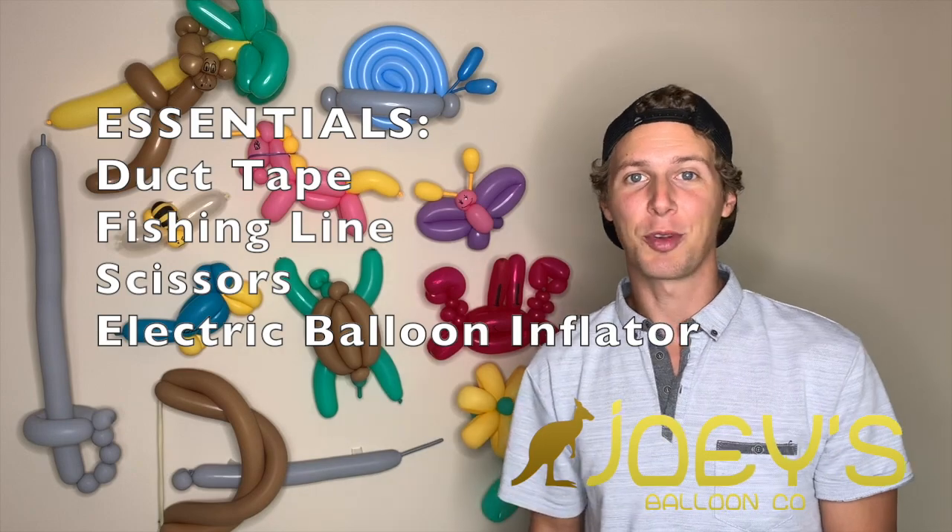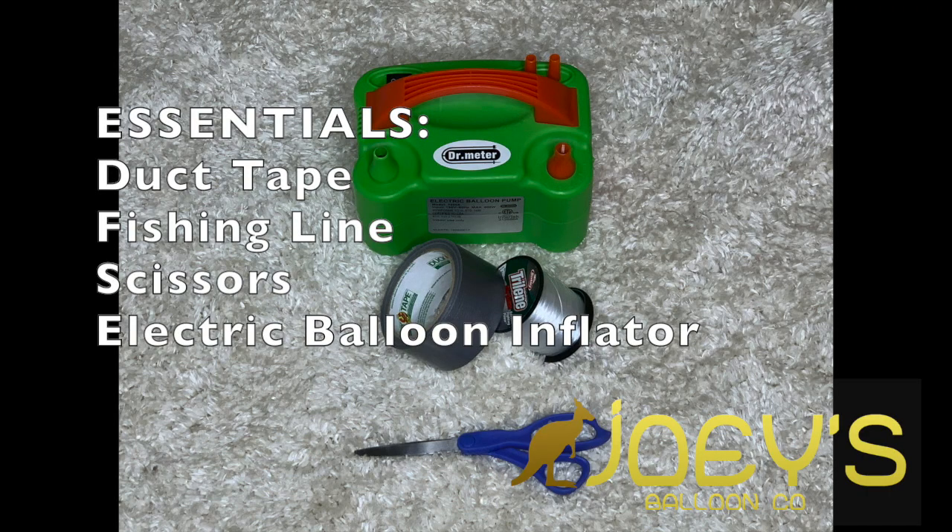First you're going to need four things that I take with me to every balloon decor event: duct tape, fishing line, scissors, and an electric balloon inflator.